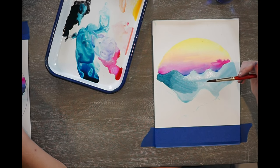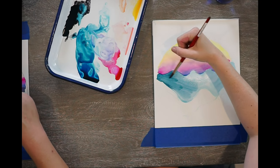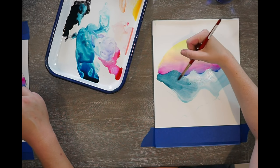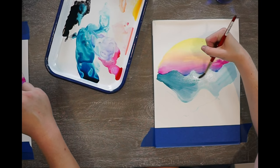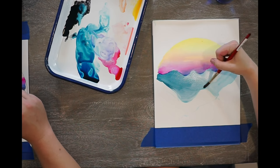Is this too dark? I don't think that's too dark. Basically this first color is going to inform you how dark the other mountains should be. So you just have to make sure this is the lightest one.